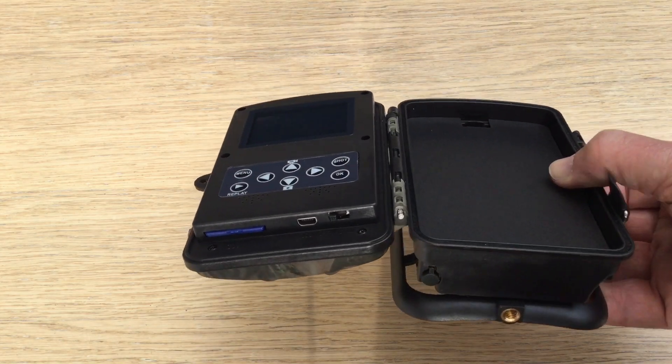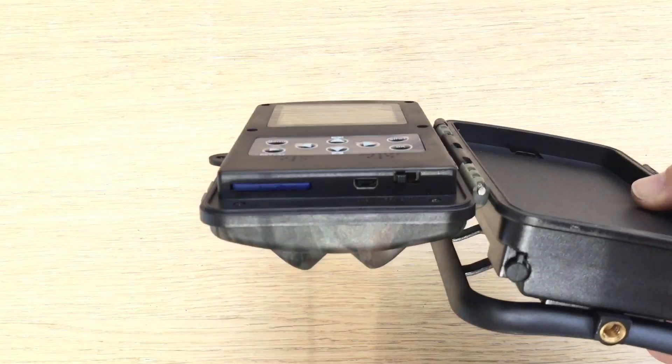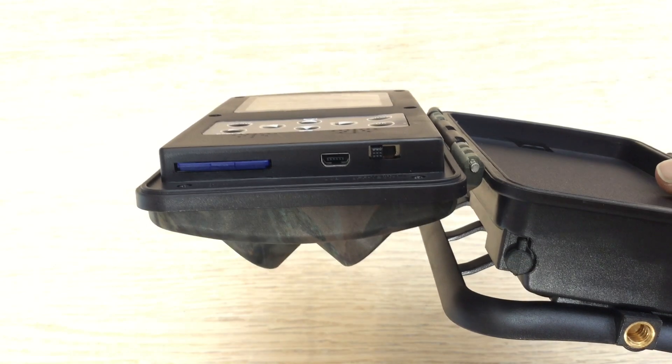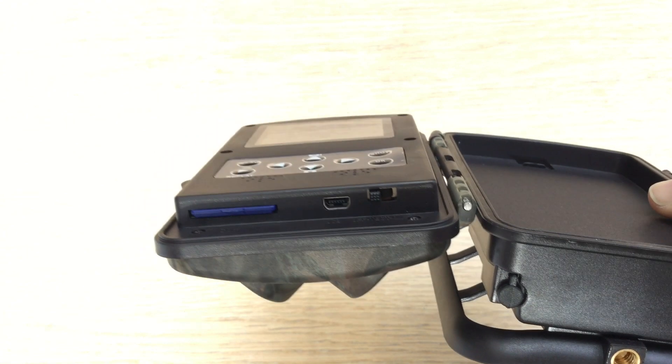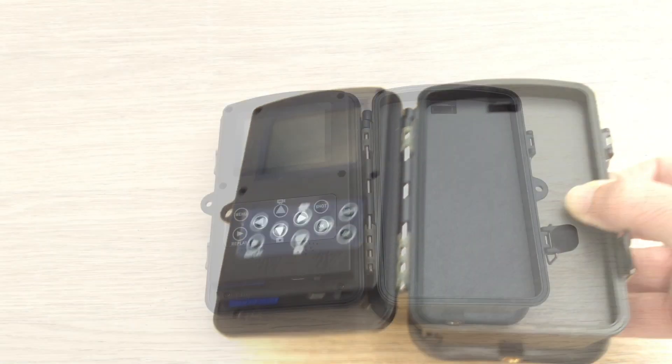There's the monitor. In the bottom left, the blue thing, that's my SD card plugged in. Just to the right of that is a mini USB port for outputting from here to a TV, and to the right of that is the power switch — three positions: off, test, and on.